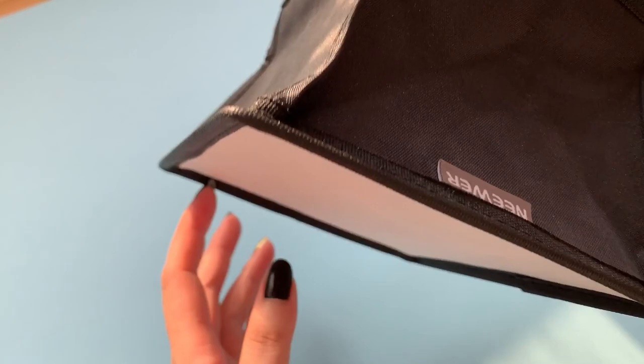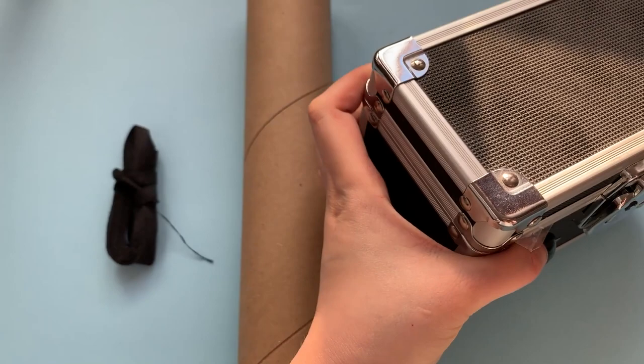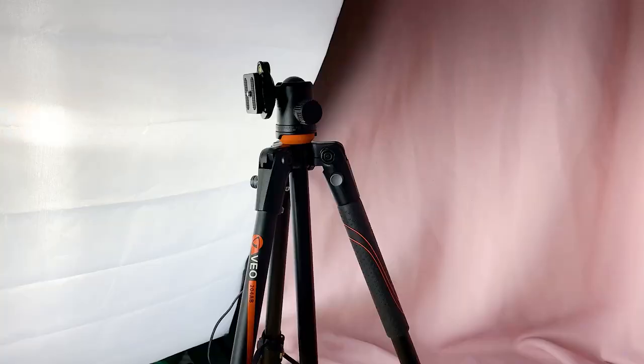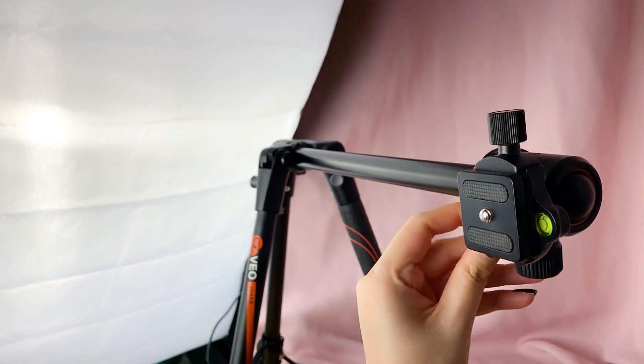Then I have this little photo light that was gifted to me, and this large photography softbox light that I bought earlier this year. And then finally there's a shoelace, a cardboard tube, and something as a weight. These items might seem weird but it'll make sense in a second.